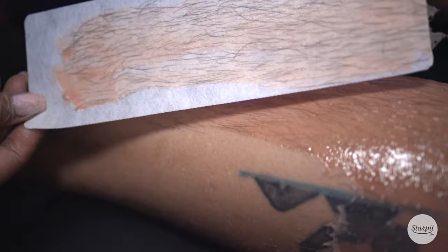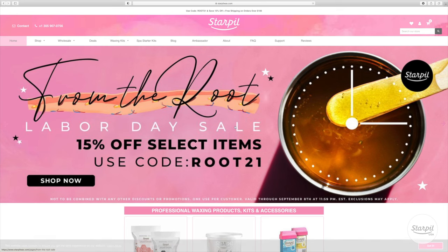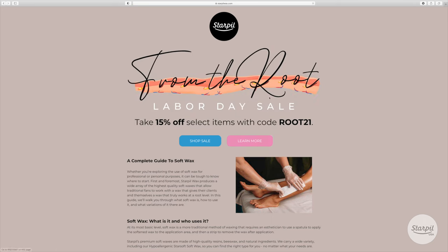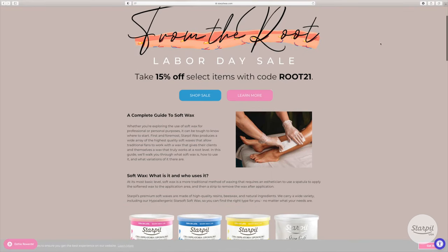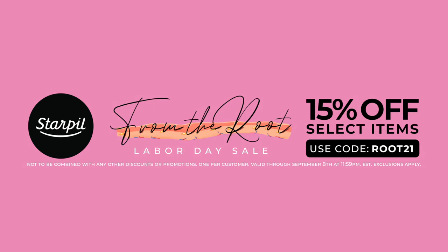Now that you know how soft wax works, head over to our website. Starpill is having its From the Root Sale on soft waxes, roll-ons, and pre- and post-wax care accessories. Use code ROOT21 for 15% off.